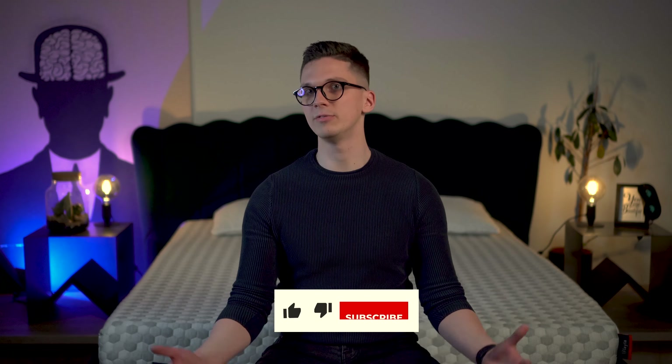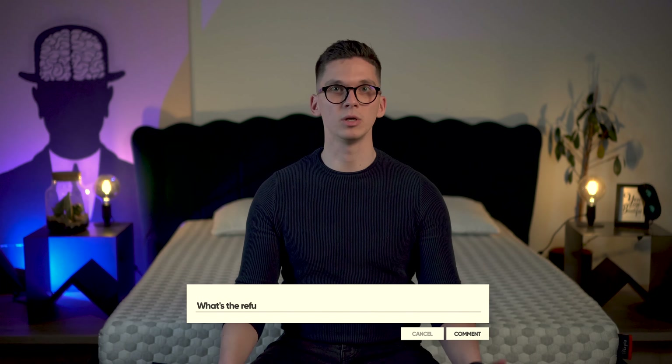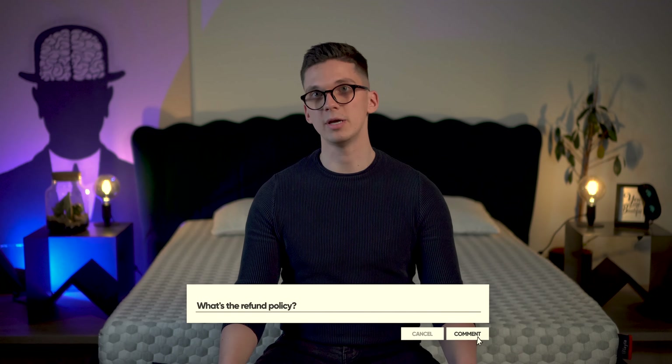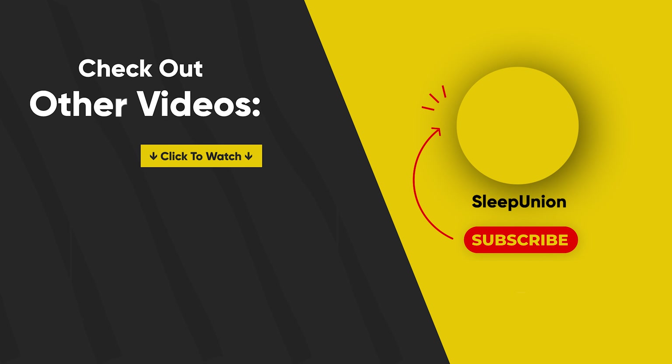That wraps up this Layla mattress review. Thank you for being here with me till the very end. If you feel we've done a great job, please hit the like button — it means a lot to us. If you have any more questions, feel free to write them in the comments below and I'll do my best to answer as soon as possible. Don't forget to visit mybestmattress.com for more reviews, comparisons, and discount codes. My name is Rock, this is Sleep Union, and I'll see you in the next video. Have a great day!